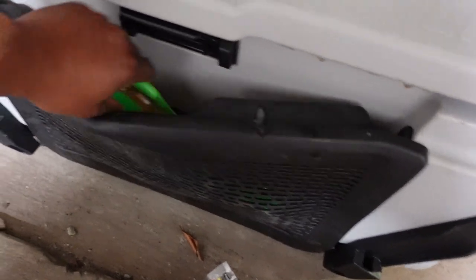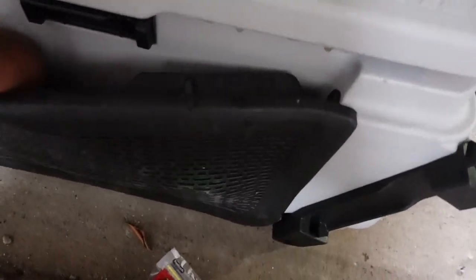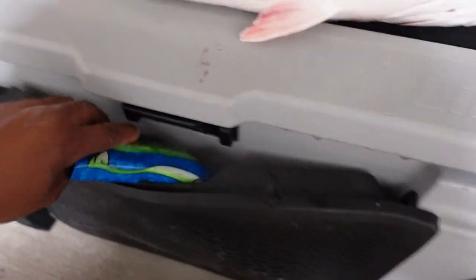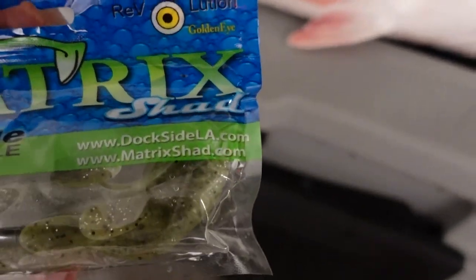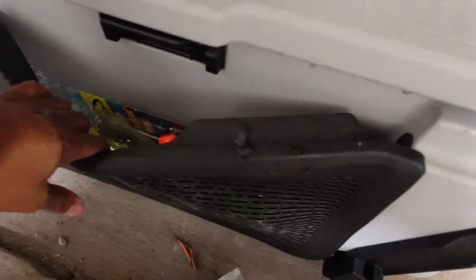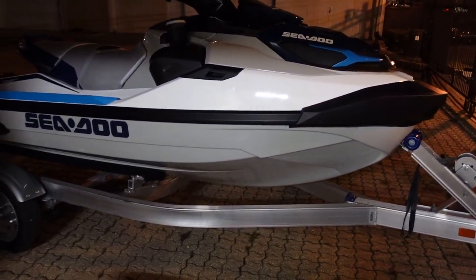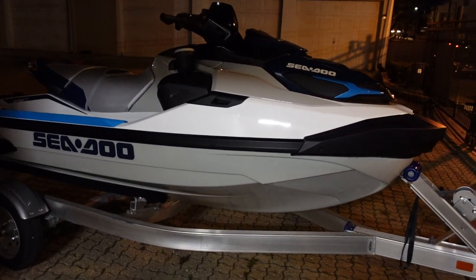I got my worms ready, got my goat ready. I fish 80 percent artificial and whatever else you know. We're down here with the Matrix — Matrix Shad and all that. Let me get to cleaning. Once again, hope you enjoyed the video. Sea-Doo 2021 — we're getting ready to get into some high-level fishing.